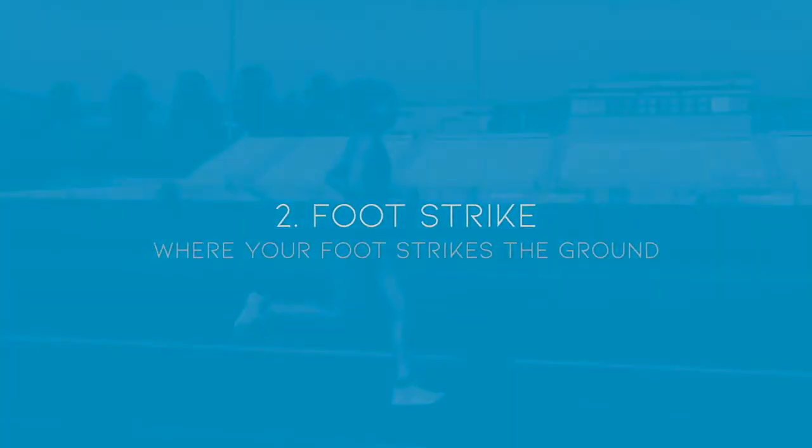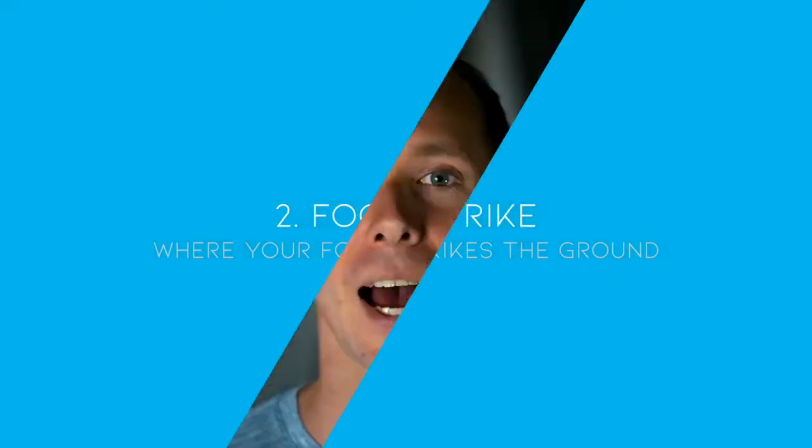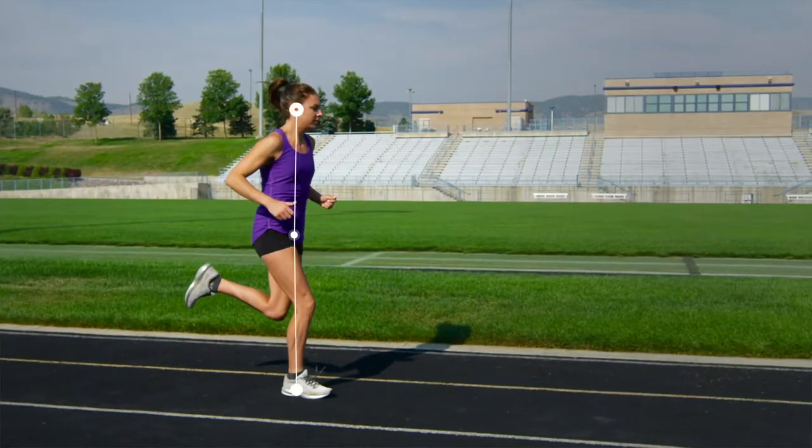Another element of sound running form is foot strike, but we're not going to talk about how your foot is striking the ground — we're going to talk about where your foot is striking the ground in relation to the rest of your body. I'm sure you've heard that a heel strike is bad and that you want to be landing on the ball of your foot or the midfoot. While there's a grain of truth to that, it's far more important to land appropriately in relation to the rest of your body.